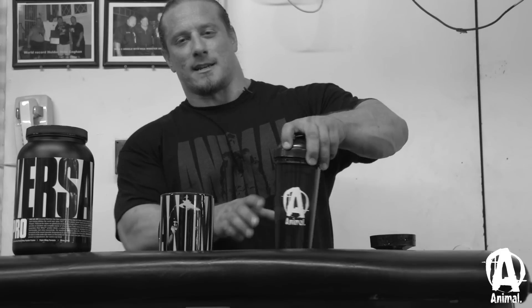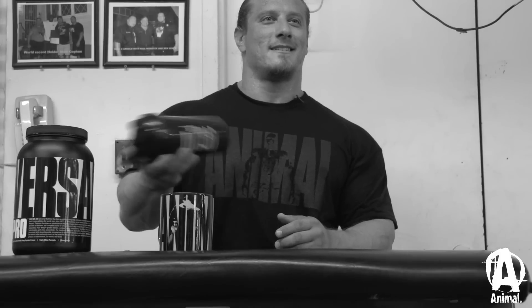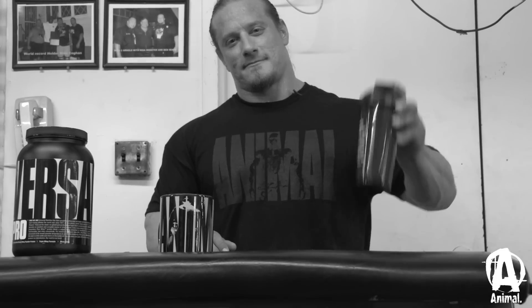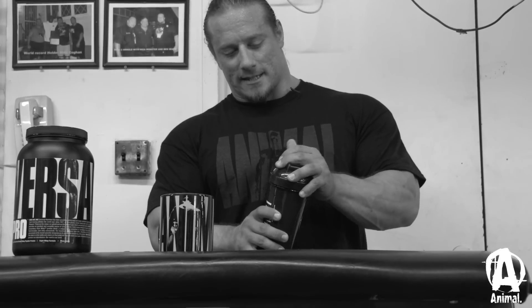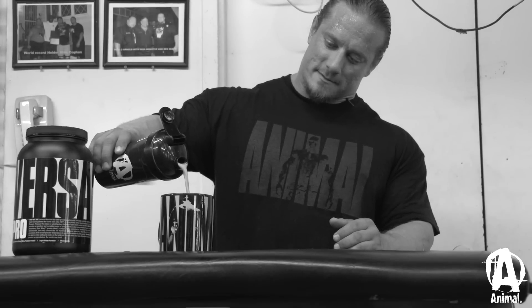It takes a little bit of time to shake it up. I need like a stunt double here. Pour it back in — should come out with some foam just like that.